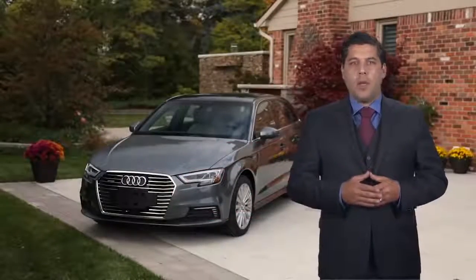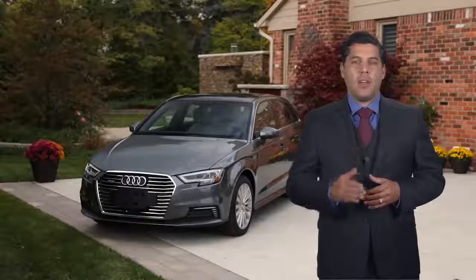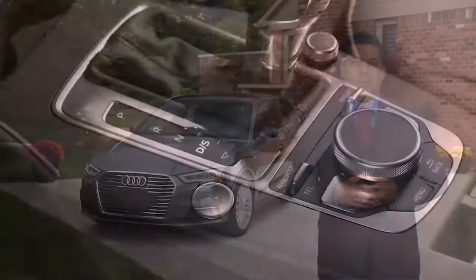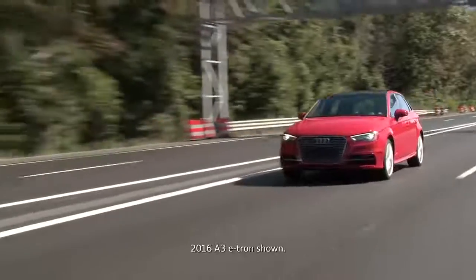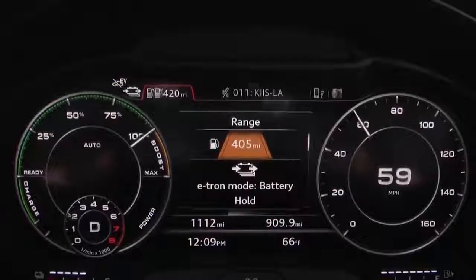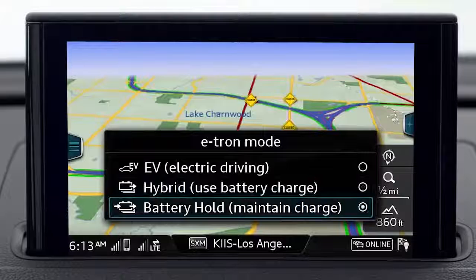For the best fuel economy your mode strategy will vary depending on driving conditions, but there are some operating characteristics that you should be aware of. Selecting sport while in EV mode will automatically switch the system to battery hold mode and activate the gasoline engine. Pushing the accelerator to the floor while in EV mode will engage the gasoline engine for greater acceleration at higher speeds. The e-tron will then remain in battery hold mode unless you switch back to EV mode.